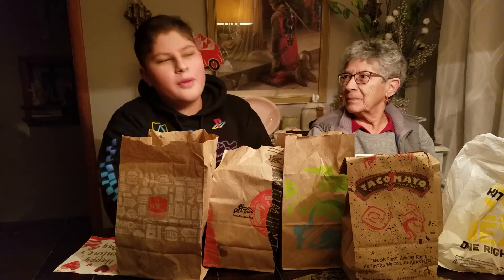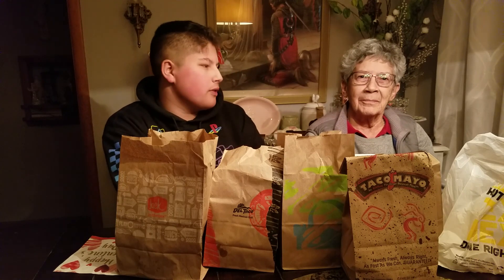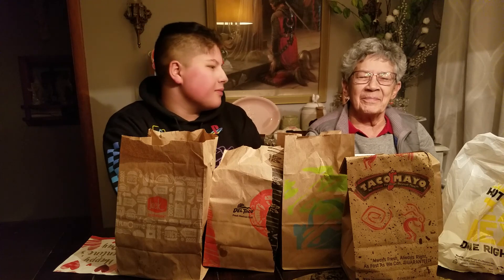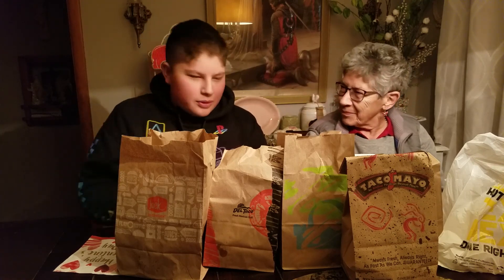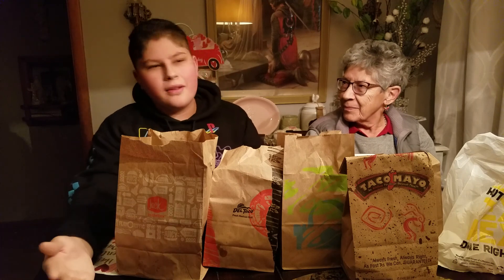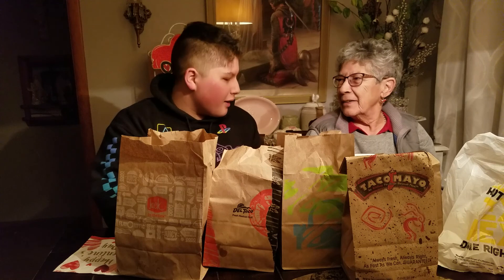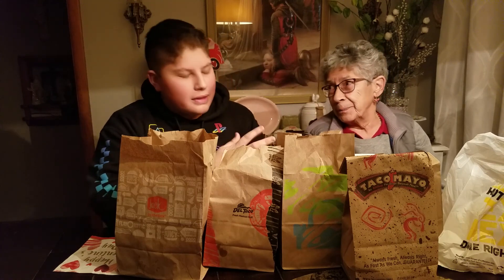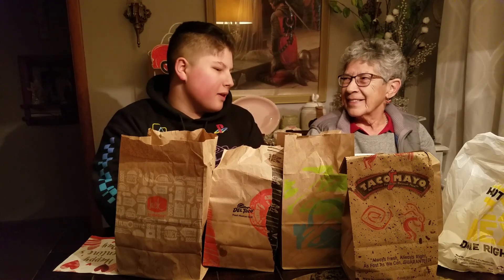Hey, what's up guys? It's DiRomo here doing another video on my channel. We've been live-streaming a lot, but today we're with a new guest — my grandma, who has been in a lot of videos and brought stuff for the videos. So welcome! And today I've decided to do tacos with her. I know my aunt loves tacos too, but she's not here. Make sure to like and subscribe and hit the notification bell. Ready for some tacos!